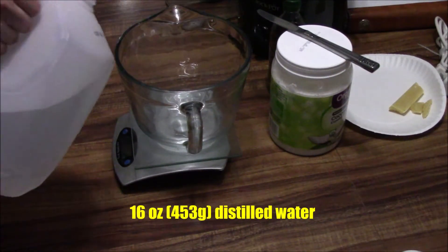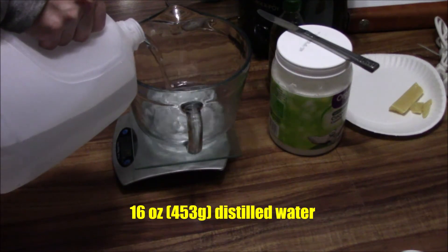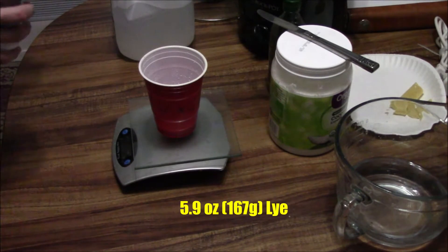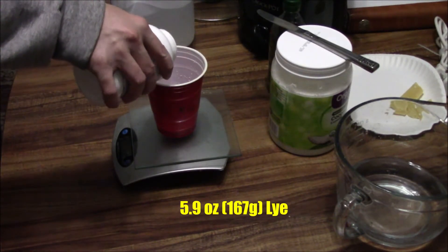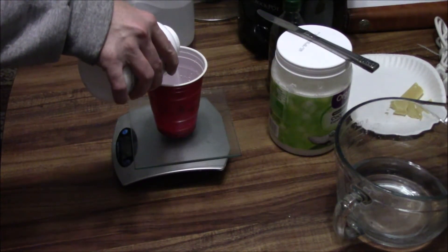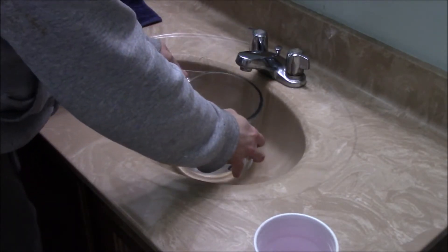I make soap in small batches just for my own use. I start off measuring all the ingredients by weight. It's pretty much just going to be distilled water, technical lye — which is basically drain cleaner; there's a food grade lye if you want to make something really pure — and then fats and oils.